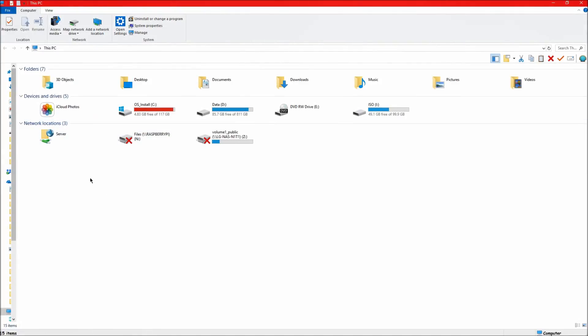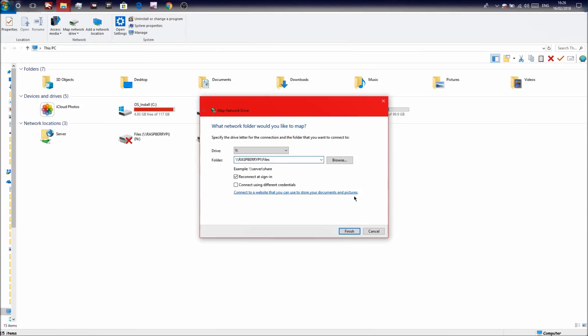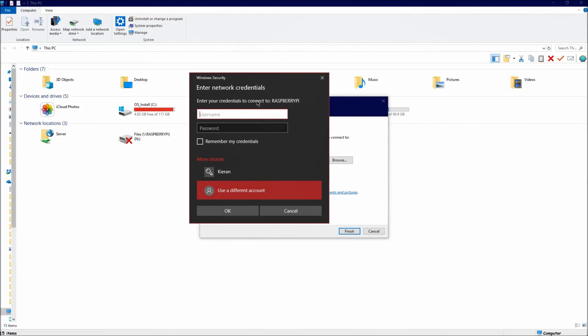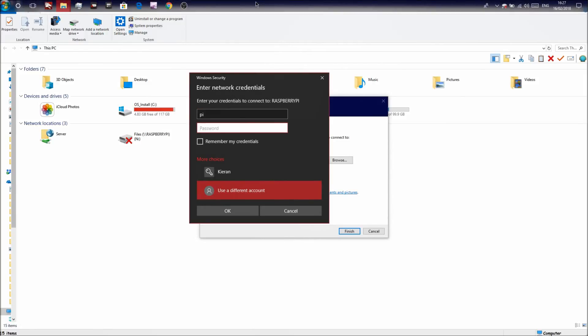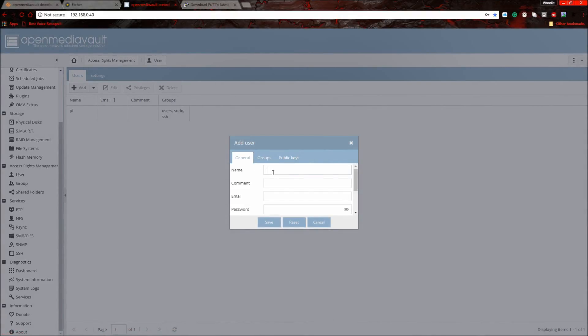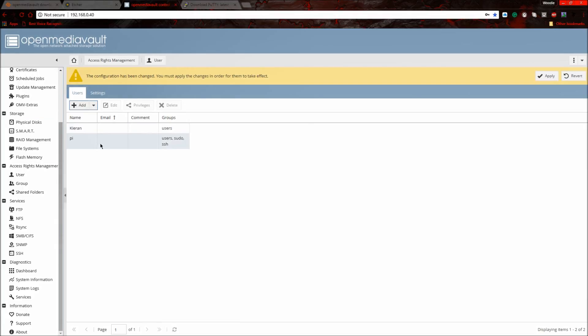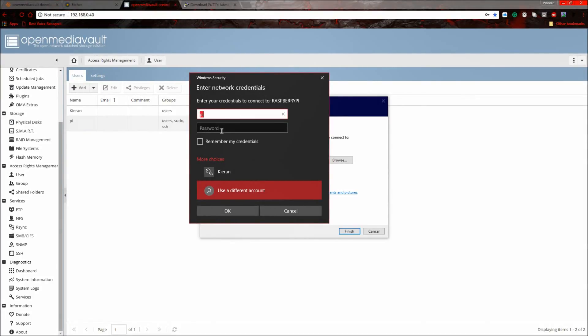To connect your Windows computer to the NAS, open File Explorer and click Map Network Drive. The path should be: \\raspberrypi\files (or whatever your shared folder is called). Press Finish and enter the user credentials — the user 'pi' with the password you set. Alternatively, you can create another user account in OMV for yourself, add a name and password, press Apply, then use those credentials.